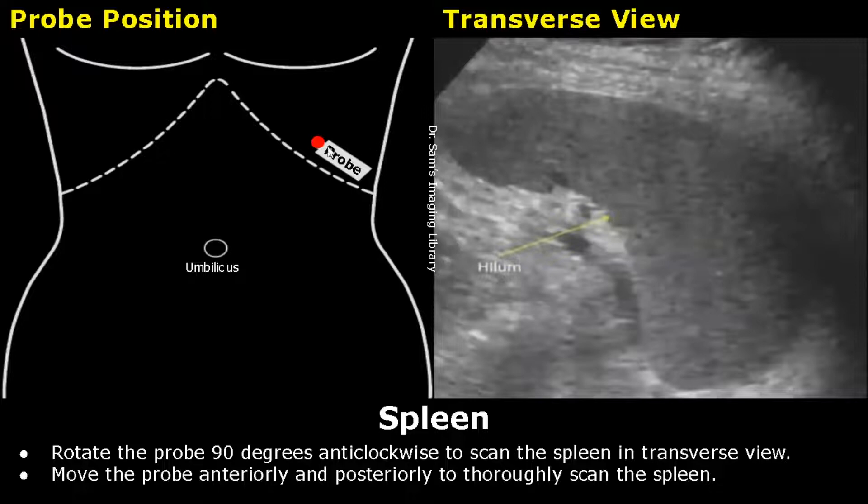Next, rotate the probe 90 degrees anticlockwise to scan the spleen in transverse view. Then move the probe anteriorly and posteriorly to completely scan the spleen.